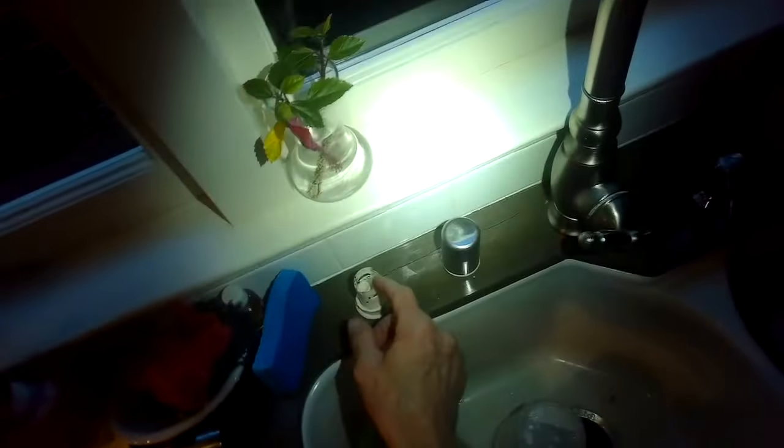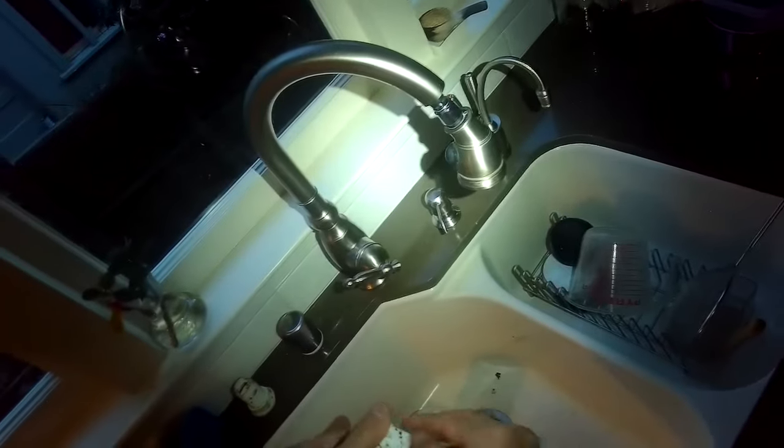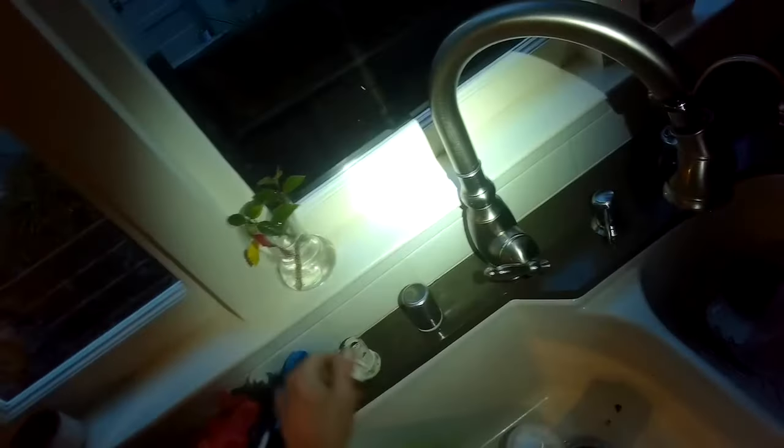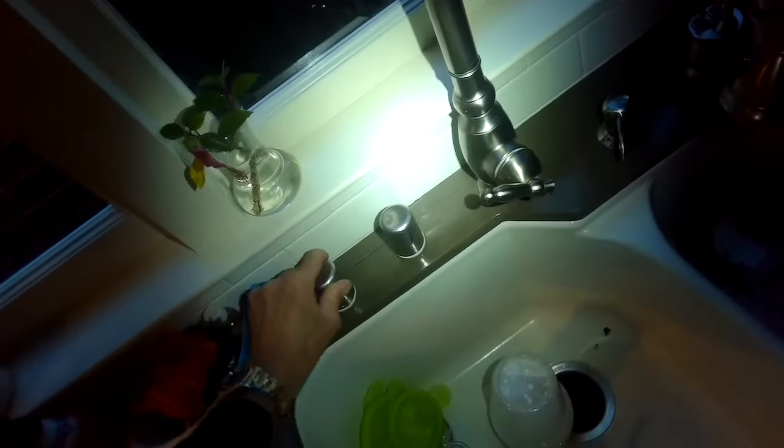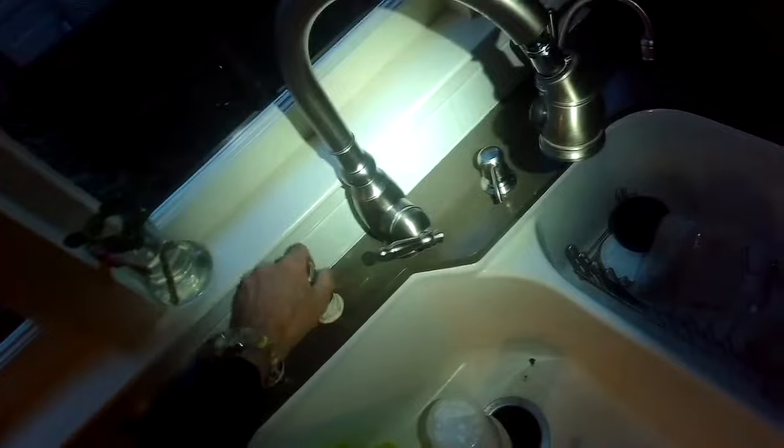Miele dishwashers very seldomly have something go wrong with their drain motor — they tend to last a long time. But sometimes the drain system, especially if they have an air gap, will get clogged, and again it's easy to resolve. Just pull off the top, pull out the debris, put the top back on, and then put the silver piece back on.